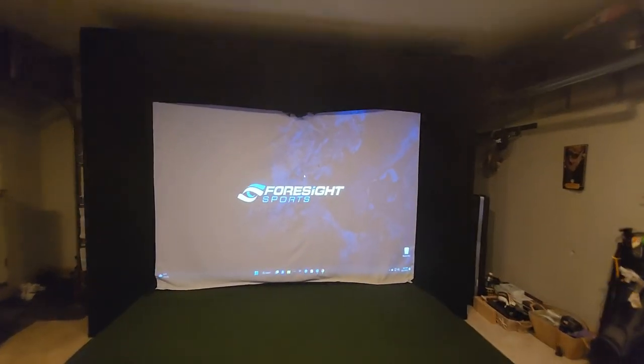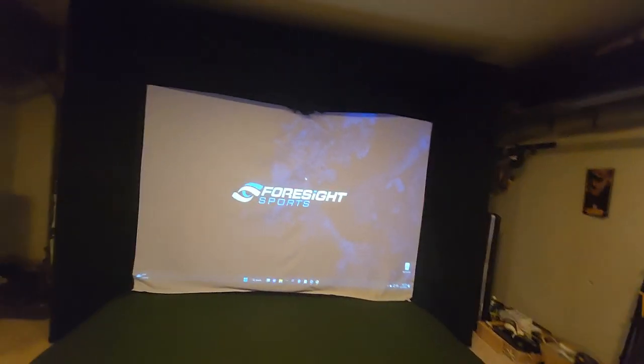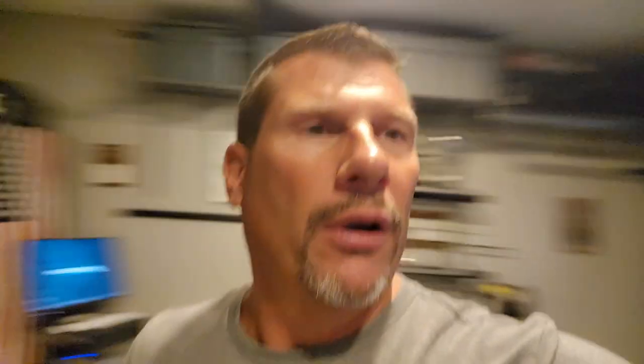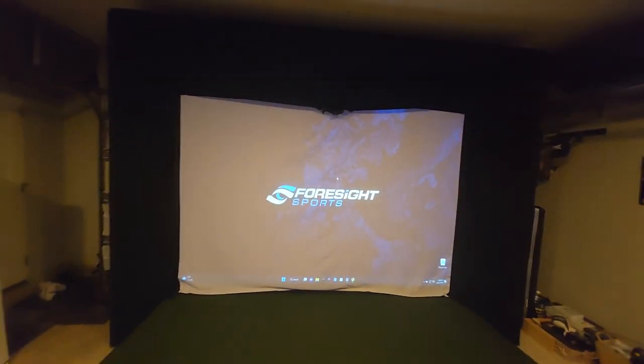I cannot recommend Foresight Plus. I had a problem with the computer already, though it seems like it's resolved. When I go with another GC3, probably not. My son's going to college to play golf, and this is an important piece of equipment for us. I can't have anybody over with it in this condition — it just looks crappy.